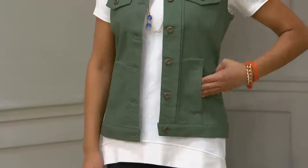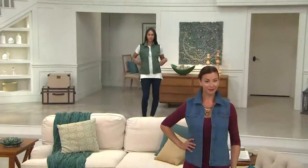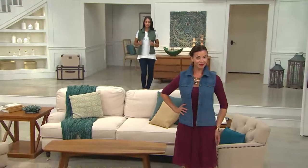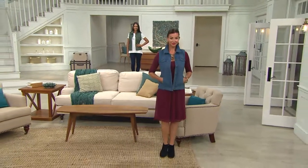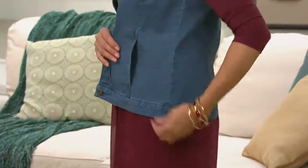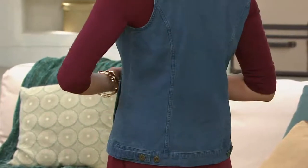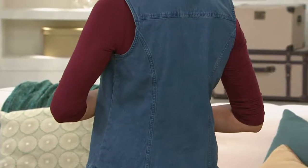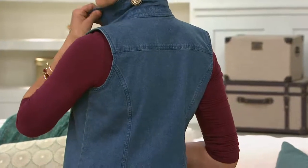Anyway, this vest — first of all, the shape of it is very nice. It's a semi-fit cut. Envision a Denim & Company denim jacket, which is a classic. It's cut nicely through the shoulders, semi-fit through the bust so you get a nice contour but it doesn't grab or pull. Then you get a nice easy drape over the hips. There's princess seaming front and back, so it is contoured beautifully.